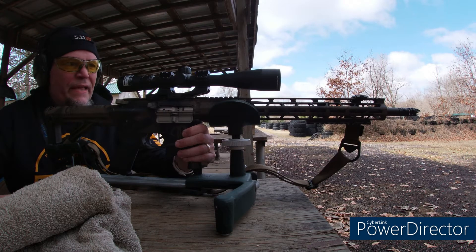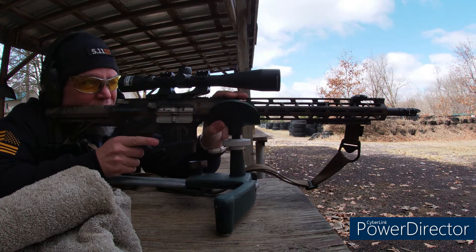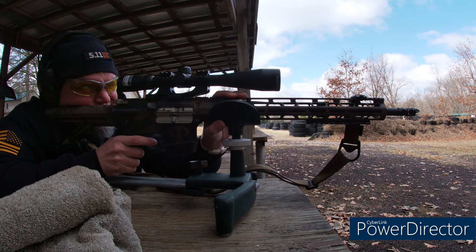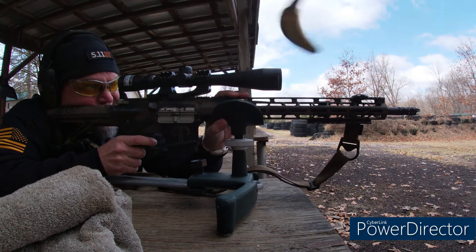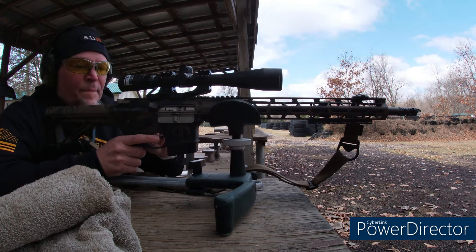All right, we are zeroing at 100 yards. Everything is dialed and we're gonna take our first shot and see where we land. I'm at zero right now — that is high right. Let me pull out the glasses and see where that last one hit. Oh, it's right in the center actually.